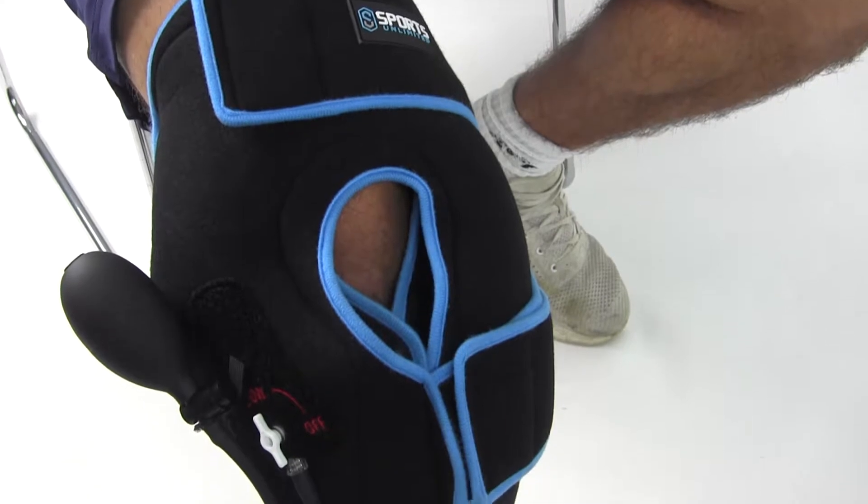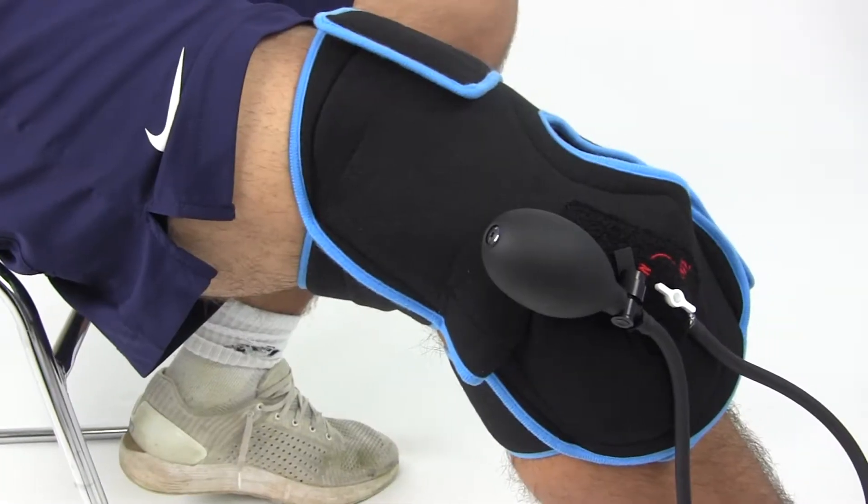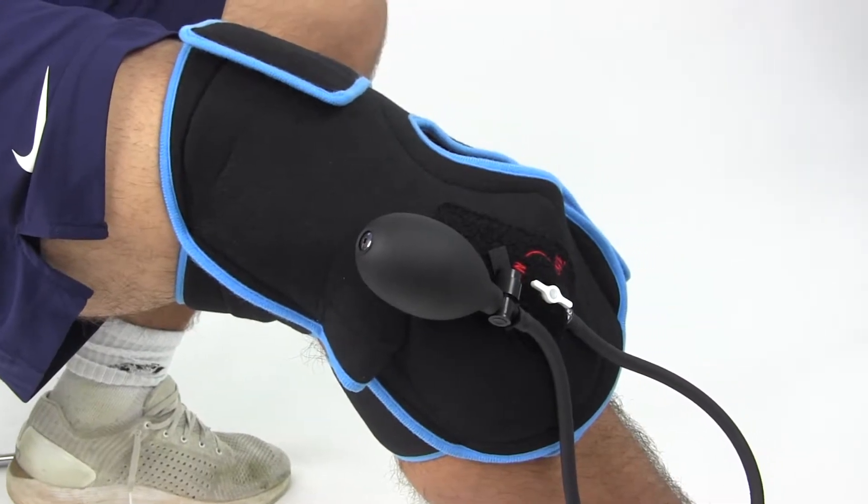Combine the benefits of cold and compression therapies with the Sports Unlimited cold compression knee wrap. The wrap uses temperature resistant material to stay colder longer.